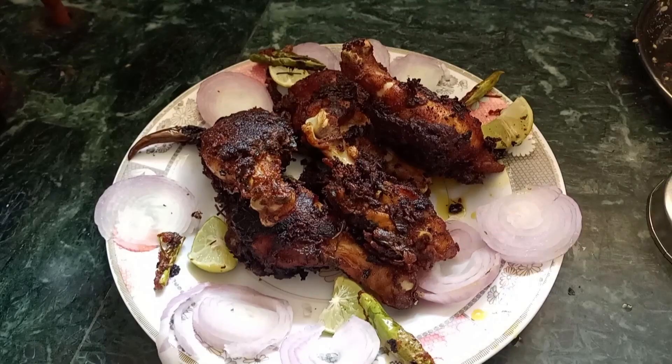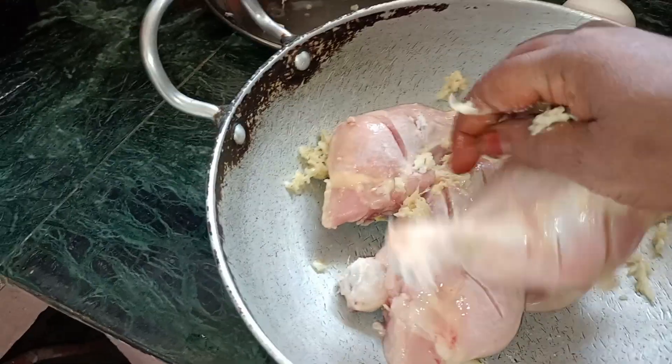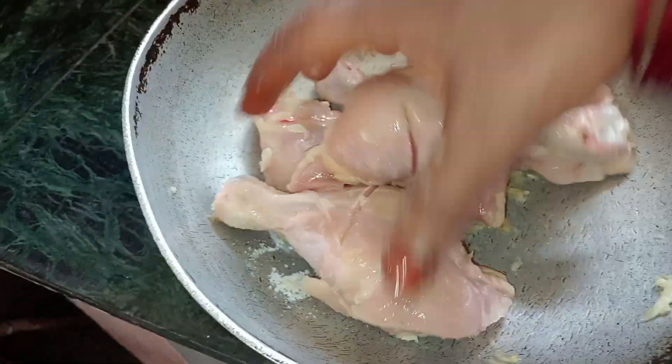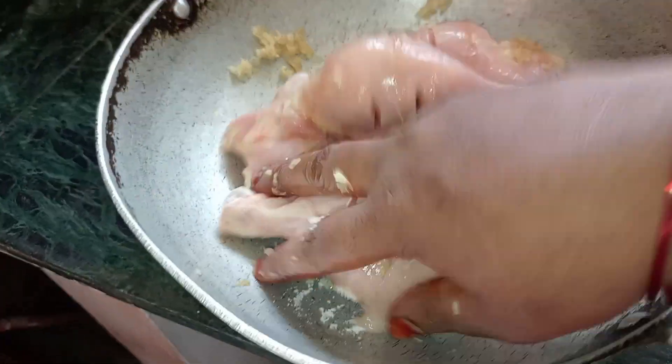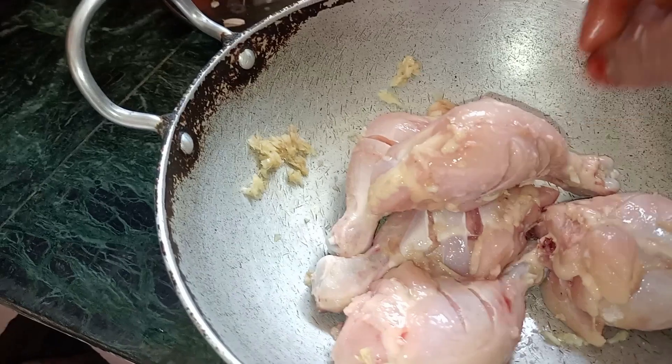Hello everyone, welcome to the video of chicken leg piece. The chicken is hot.